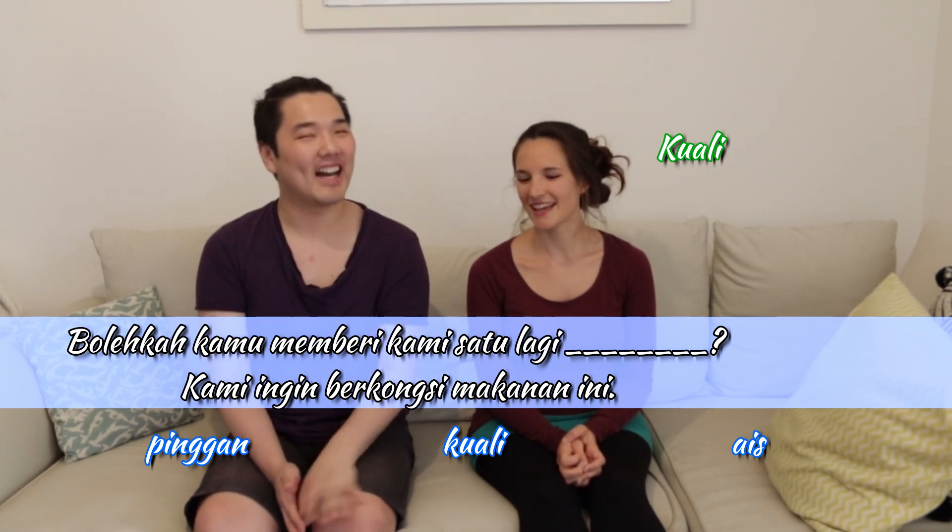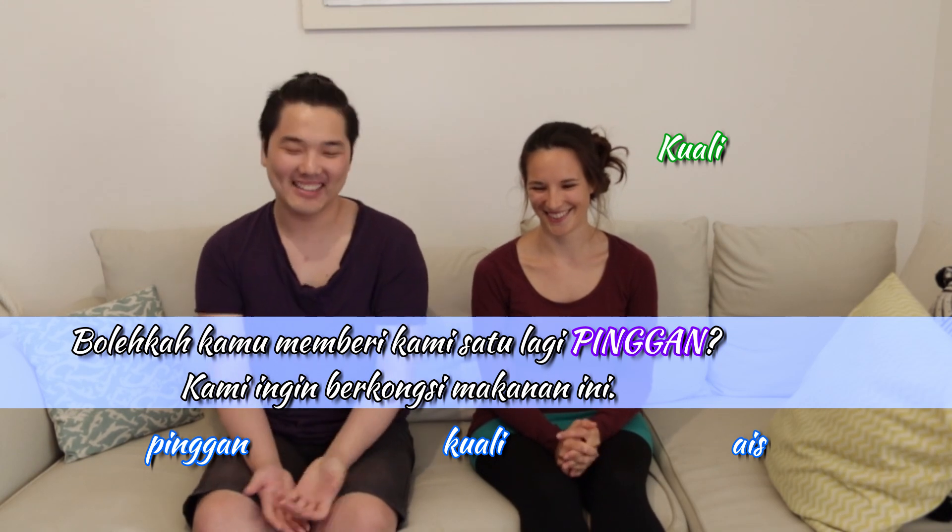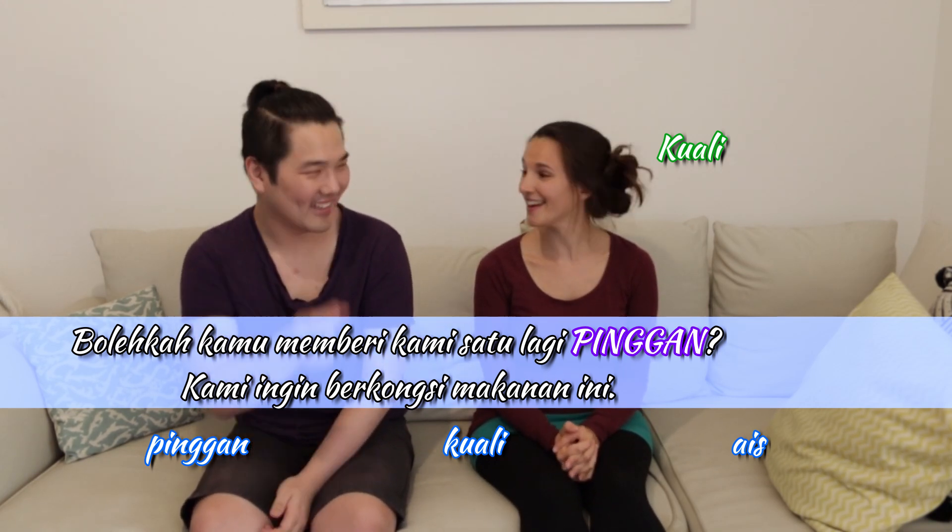So it's one more plate. Exactly. Pinggan is plate. And ais is ice — really? I thought about that but wasn't sure. Very close, you're getting there.